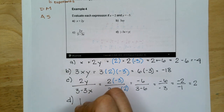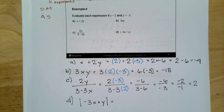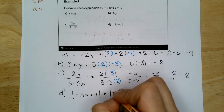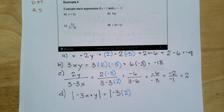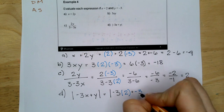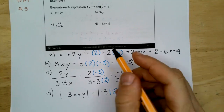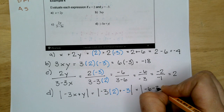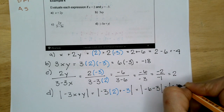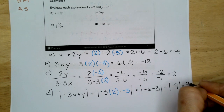D has absolute value bars: the absolute value of negative 3X plus Y. Substitute: negative 3 times 2 plus negative 3. The absolute value bars are also a grouping symbol. Negative 3 times 2 is negative 6, plus negative 3 is minus 3, so that's the absolute value of negative 9. Absolute value means distance, so negative 9 to 0 is 9 units.